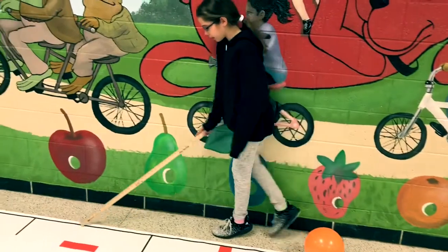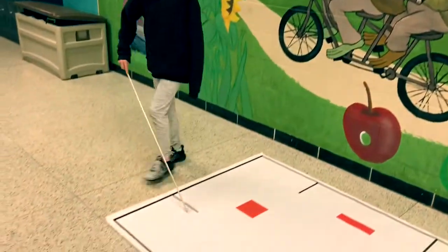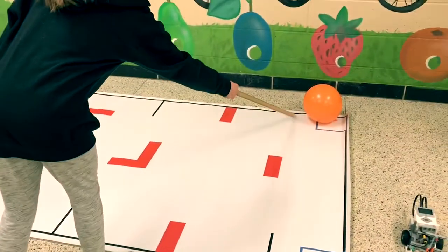We're supposed to go in the diagonal right here, line follow, then not line follow here, press that, come over here, come here, and then we're supposed to go in the diagonal right there and pop it in.